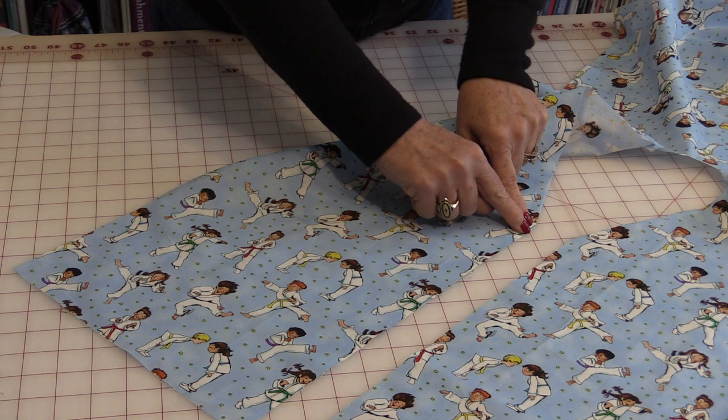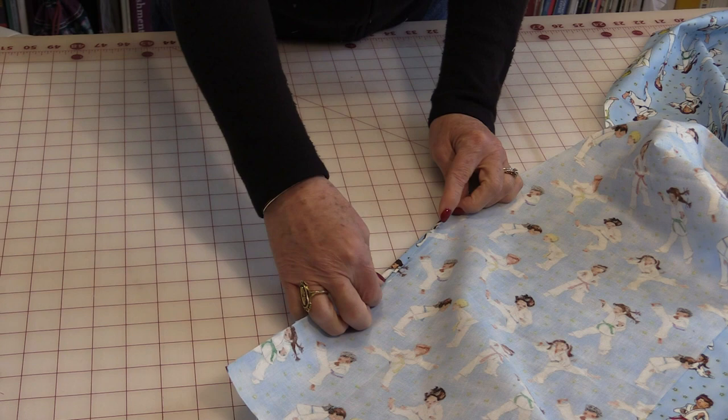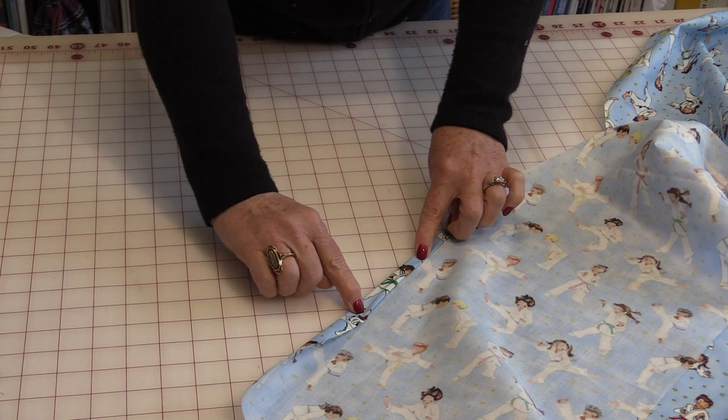Next we're going to do a little rolled hem, starting right from that point that we cut. To do a rolled hem, take it and roll it on itself a quarter inch, press it, turn it one more time over top of that seam, press it, and then stitch down. Once those fronts have been done, we're going to finish this neckline.